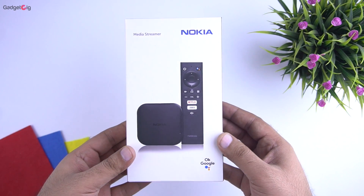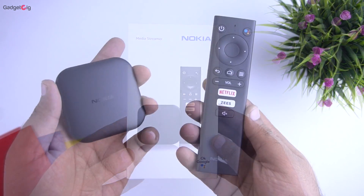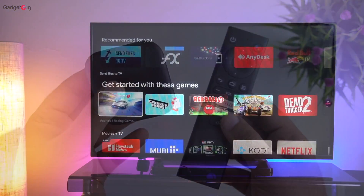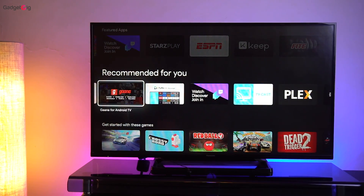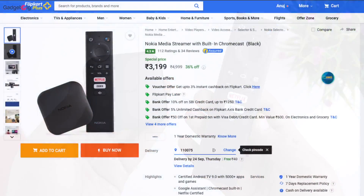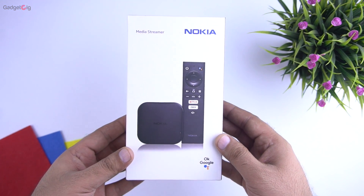Overall, the Nokia Media Streamer is a value for money device that can convert your TV into a smart TV. The device is compact and really easy to set up, and the remote controller is of good quality and quite responsive. To sum it up, if you're looking for a streaming device that performs well and offers features like dual band WiFi and Dolby audio, we highly recommend the Nokia Media Streamer. It is available on Flipkart.com at Rs 3199, and if you'd like to buy one, check the link in the description below.